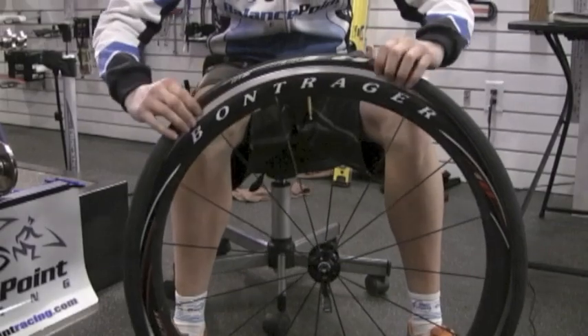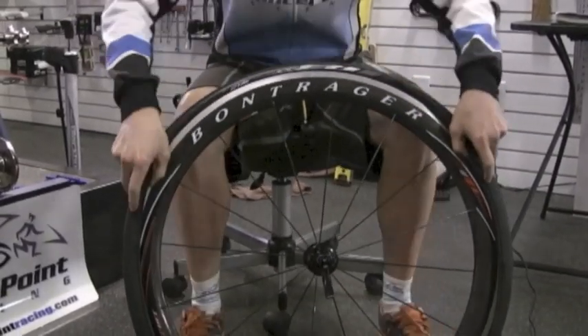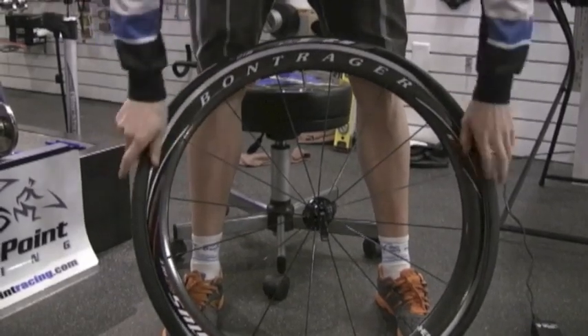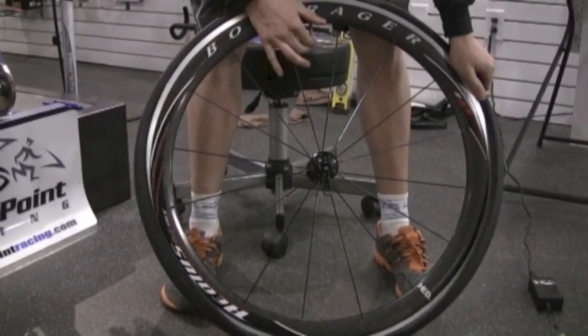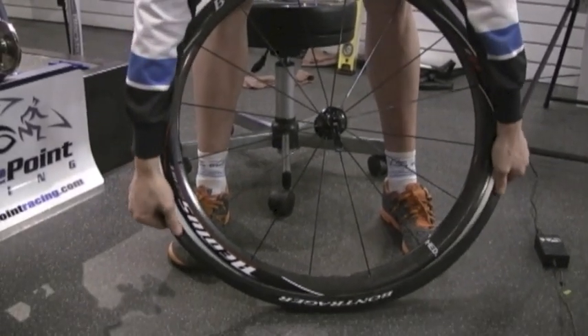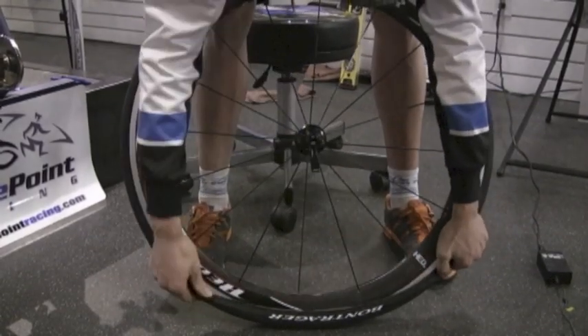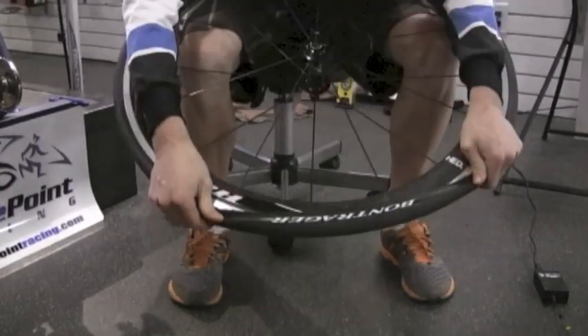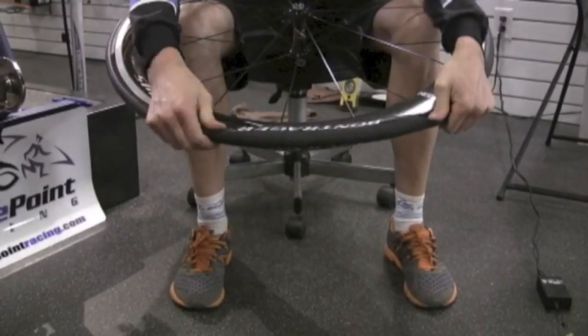You're just roughly working it into the tire. Once you have the tube roughly in place, start at the valve and massage the bead of the tire back onto the rim. Now with both hands simultaneously pushing in opposing directions, work your way down the bead of the tire until you're at the opposite end. Once you get down here, it's common for the tube to start fighting the process a little bit, so just be patient and use your fingers to pop it inside the tire.